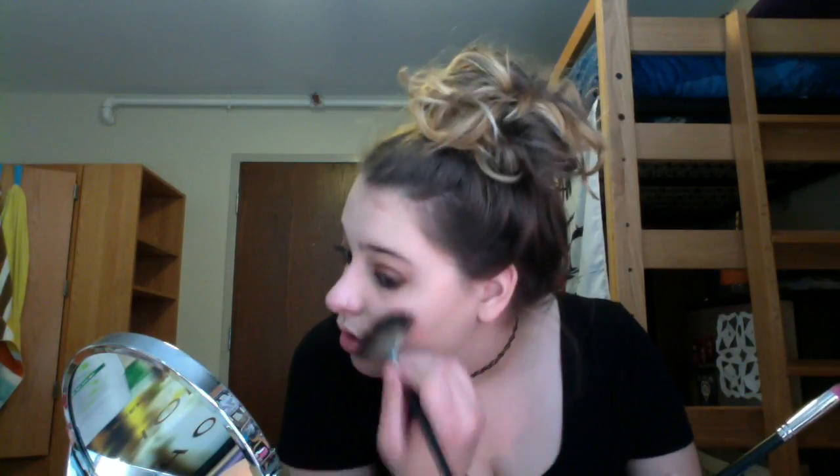I'm going to be using the same Tartist palette to highlight, but it has a lot of kickback. So what I like to do is take my Sedona Lace 224 brush, dip it into Strobe, coat the brush, put it where I'm going to highlight, and then take my Morphe fan brush, lightly dip it in, and just kind of blend it out. This really helps to still get that natural highlight you want. I also put it down my nose, tip of my nose, cupid's bow, and then my chin.